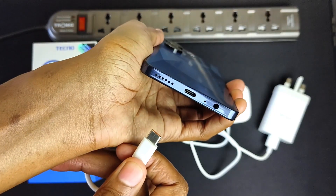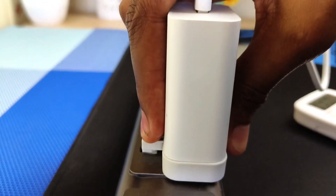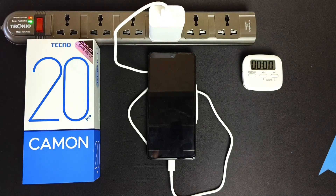From experience with a 33W charger on Tecno Camon devices, I presume it will take more than 1 hour and 10 minutes.